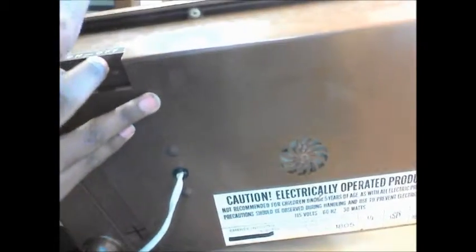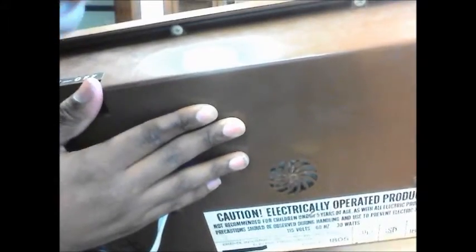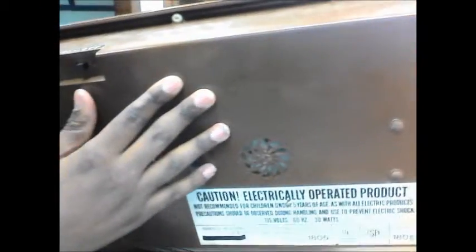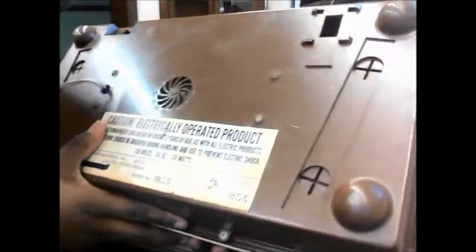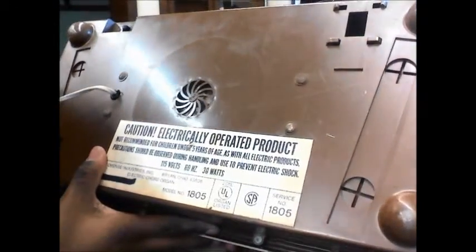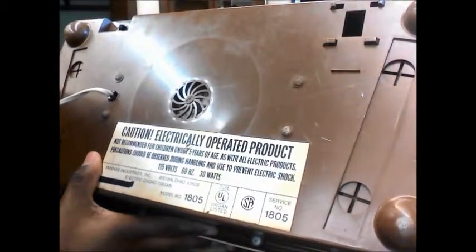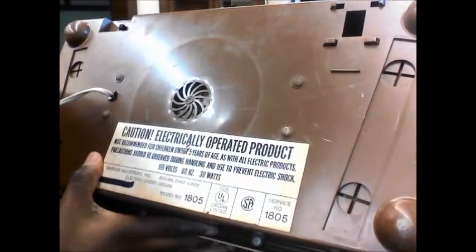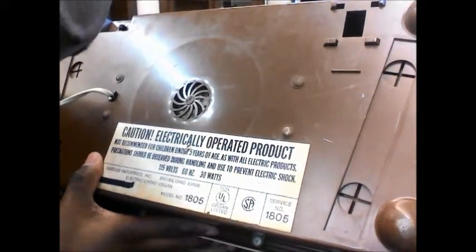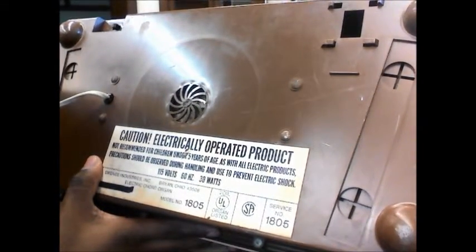The outer casing is plastic, but it's pretty good plastic — if it lasts from the 50s, that's some good plastic. And then you got the warning label. This is the Emine Industries Electronic Chord Organ, model 1805. And Emine Electronics was in Bryan, Ohio.